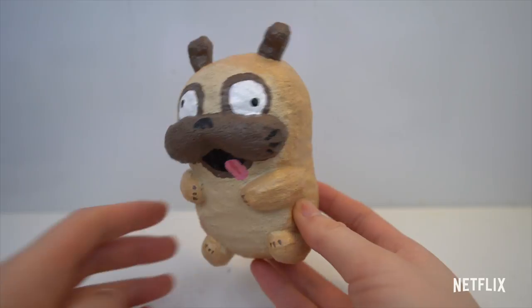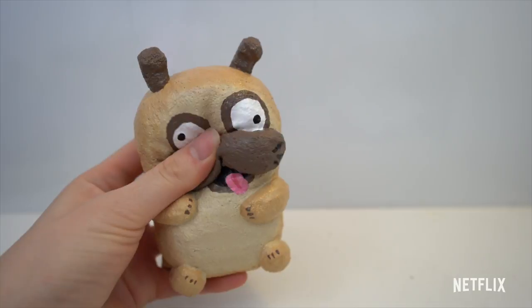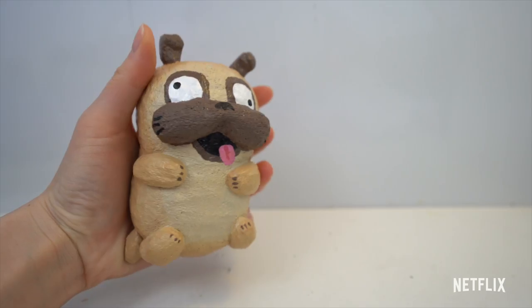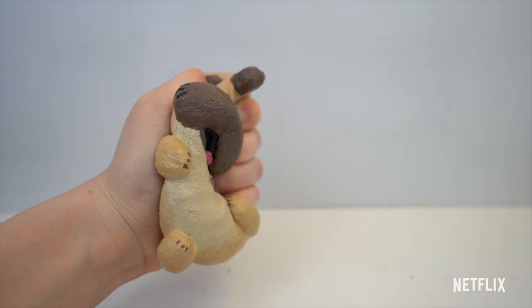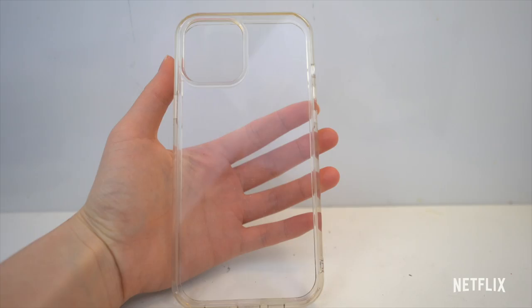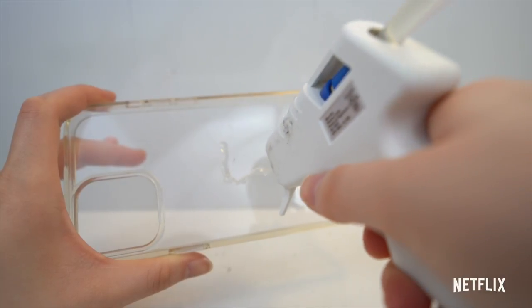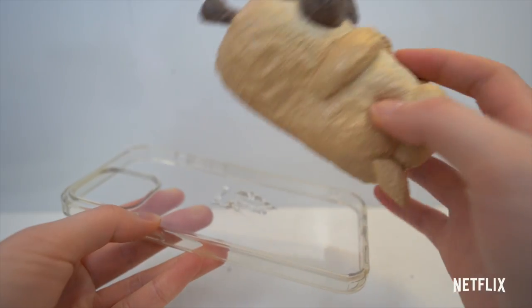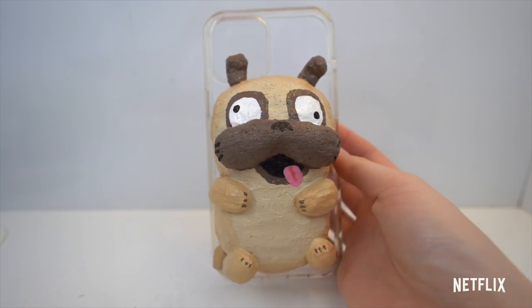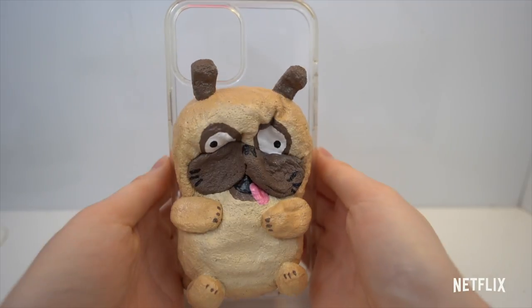This is the finished Monchi squishy — it's very big and slow rising. As long as you painted at least three to four layers of paint, your squishy should be really slow rising. Now let's glue the squishy onto a foam case. I'm using a clear case and gluing it down with hot glue. Feel free to be creative with the foam case — you can either paint your own or buy a colored foam case. You definitely want to use a lot more hot glue if you want your squishy to not fall off.